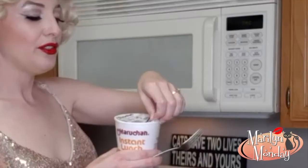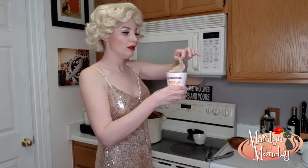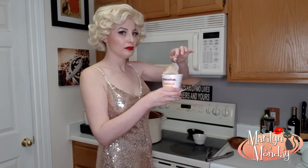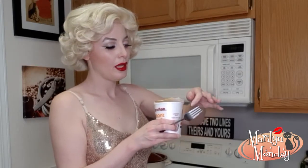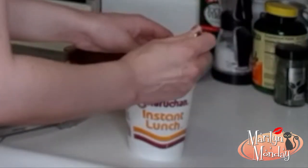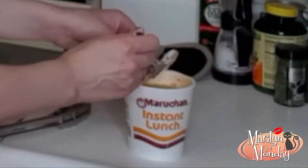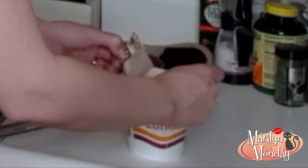Now it should be ready. You want to peel the lid off real careful so you don't get steam on you. And now it's done. You can make this in any flavor you want that the store has available.